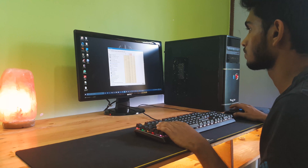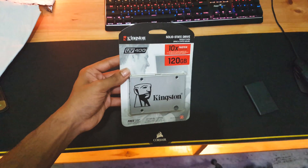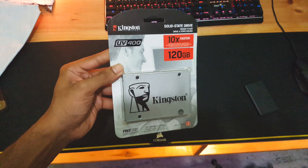I have been facing a lot of issues like long boot up times, disk bottlenecking and other performance related issues. So I bought the Kingston UV 400 SSD for about 3800 rupees on Amazon. The purchase links will be in the description box below.